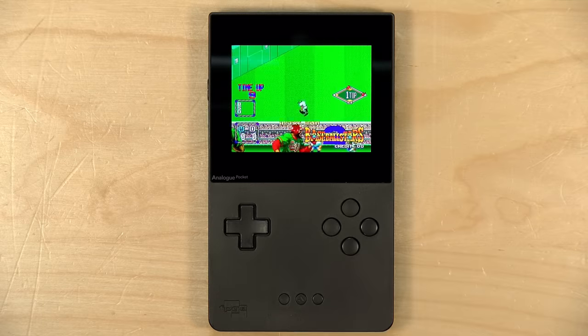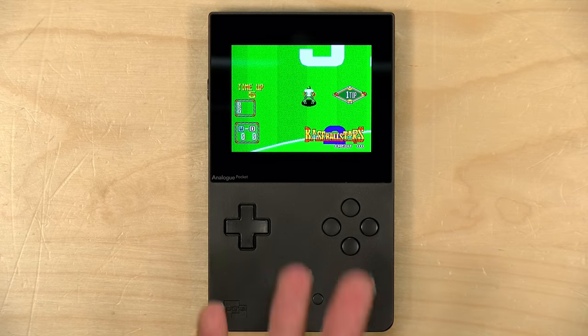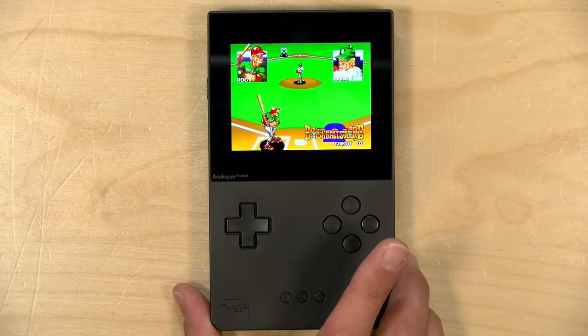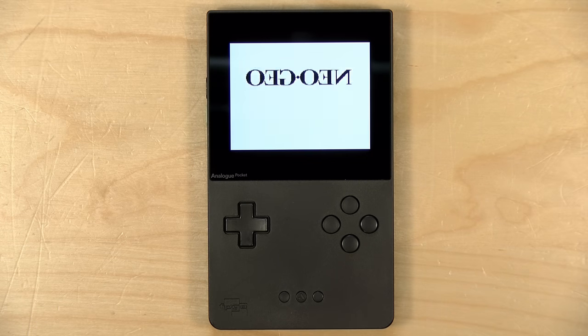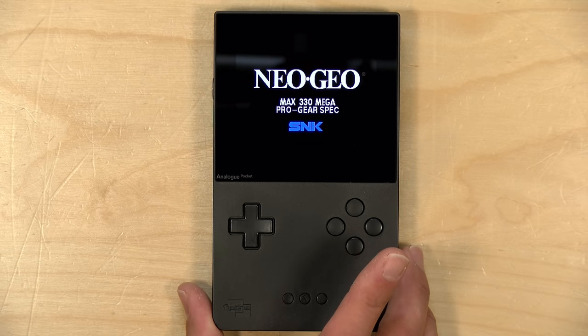One thing you'll see on here is that the Neo Geo core is now running almost perfectly on this device. It runs most of the games that I want to play, including my favorite one, Baseball Stars 2. In our last video, the core had just come out and there were some issues with it, but they've seemed to have gotten a lot of those knocked out.